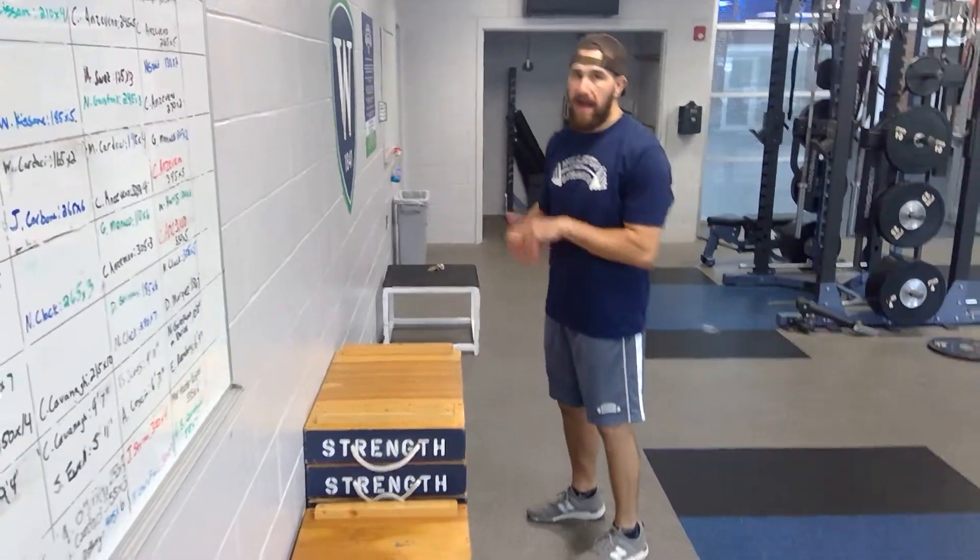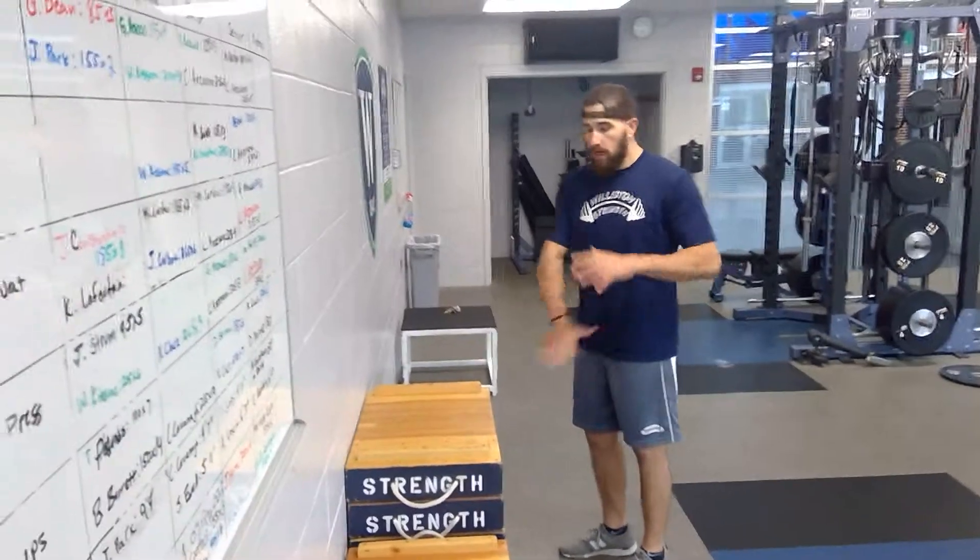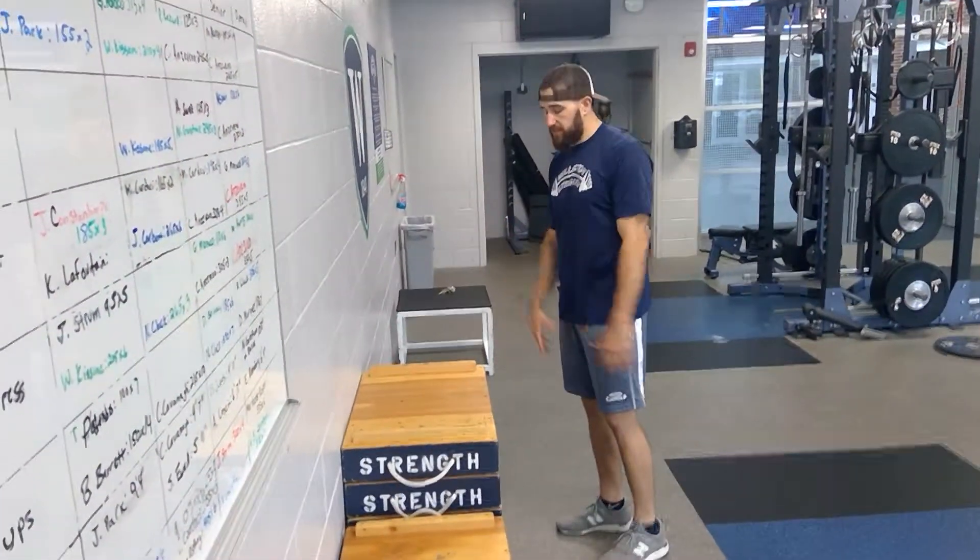This is pigeon stretch on box. This is a mobility exercise. Last phase we did it on the floor and we reached to one side, and the second phase — and this is the third phase.